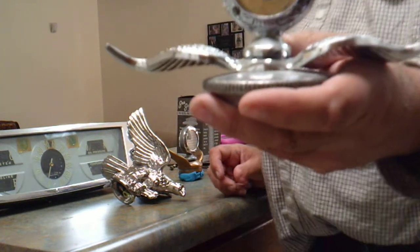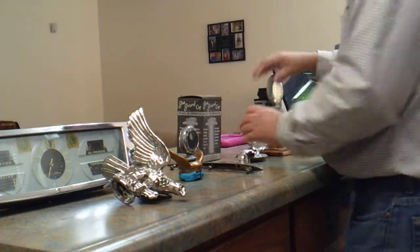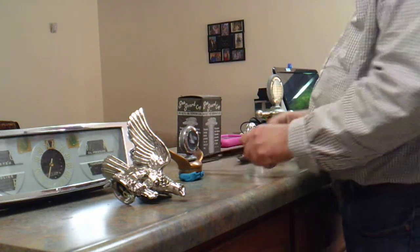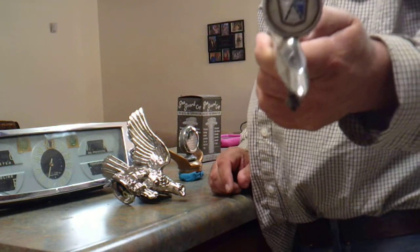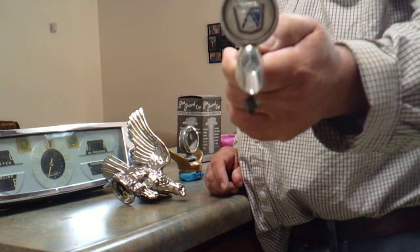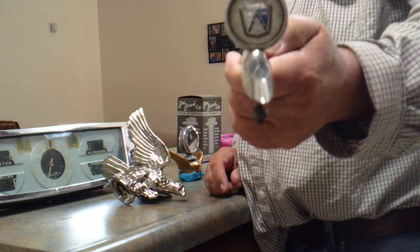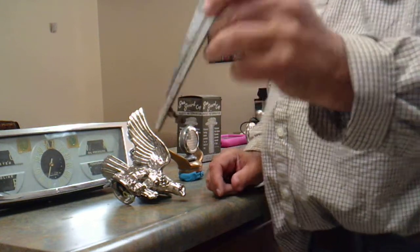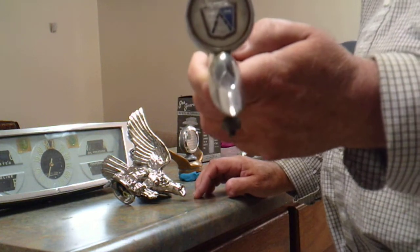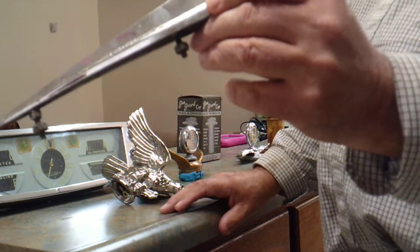So probably around the 30s, somewhere — maybe 40s, I don't know. But it's in pretty good shape for its age. And then I have another hood ornament. I don't really know what it's from. I know the emblem is for a Mercury. So it looks like a Ford emblem, but it could possibly be just for a Mercury of some kind. I don't know which one. Although the chrome is in pretty good shape.